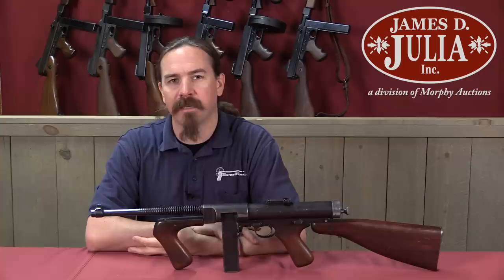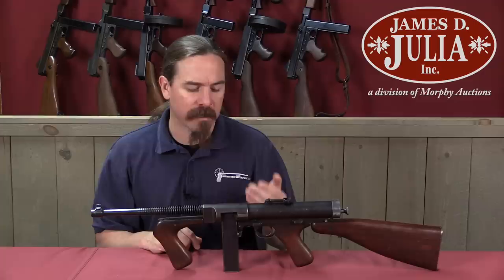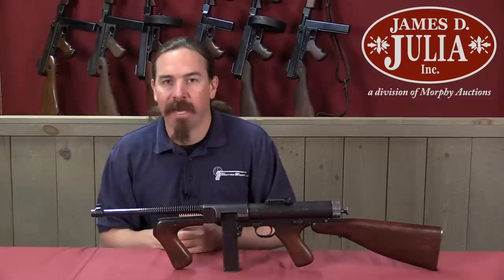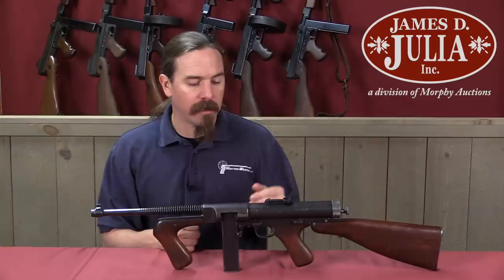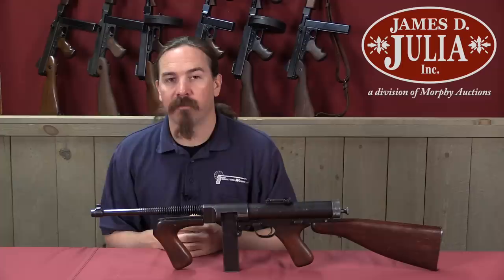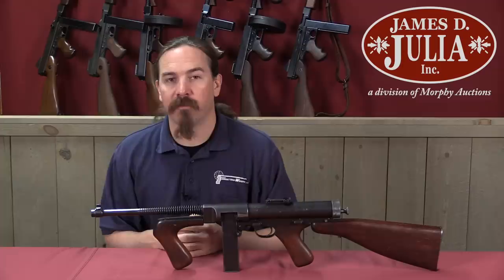Exact production numbers on the Hyde submachine guns are not really available. My understanding is that there were between 60 and 100 of the Model 35s made, and I would expect there to have been fewer of the Model 33s. That serial number 174 suggests more than that, but we don't know where that serial number range started. Needless to say, they are quite scarce today. This one is fully transferable, registered with the NFA, and a Curio and Relic machine gun. If you're interested in having it yourself, take a look at the description text below — you'll find a link there to Julia's catalogue page where you can find their pictures, description, value estimates, and everything else you'd need to place a bid on it. Thanks for watching.